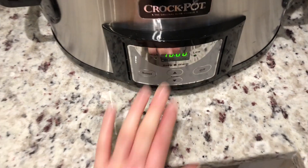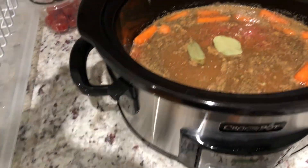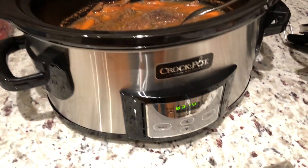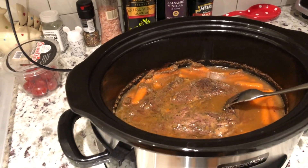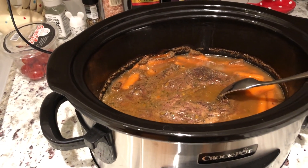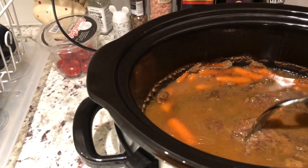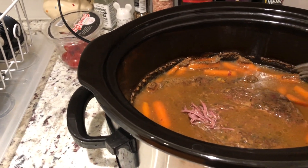We are set to 10 hours on low — put the lid on and here we go! We'll check back in later. Alright friends, checking in on our roast — there's about three hours left on the slow cooker. It is five o'clock so we're probably going to eat in about an hour and a half. I wanted to go ahead and do the final step, which is thickening the gravy. Let's just poke... oh yeah, look at how tender that is — it's going to fall apart!